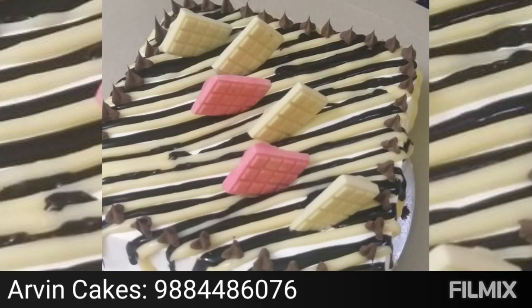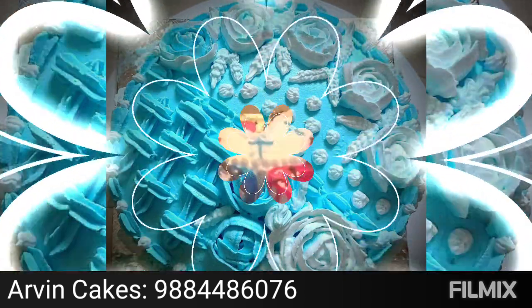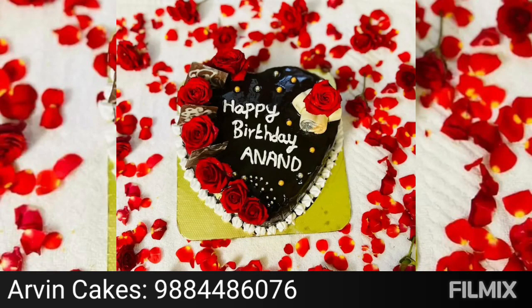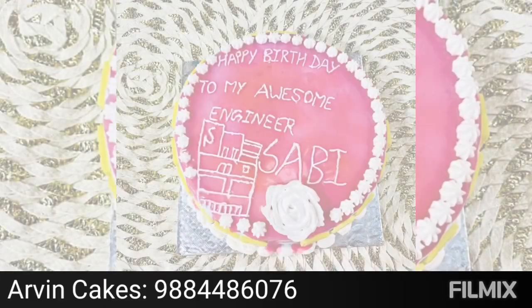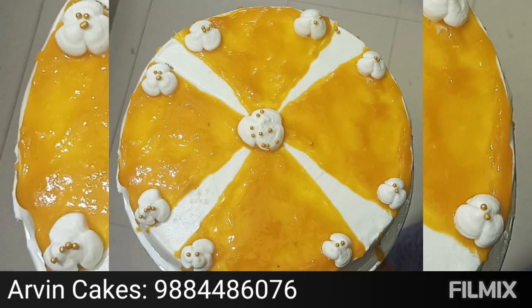For the first time, you can add a cake in the wheat. You can also add a cake in the base. If you add a cake in the base, you will add some cake. It will be soft and soft.